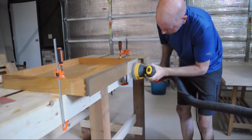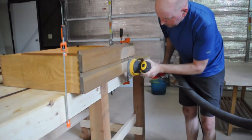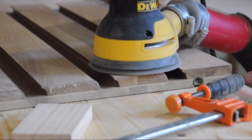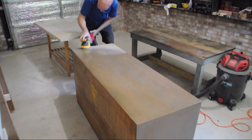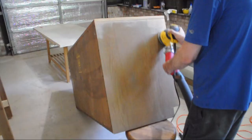So I sanded and sanded — it took a lot of sanding. A friend of mine suggested I use a chemical stripper, but I didn't like the idea of using harsh chemicals.